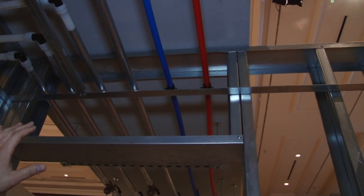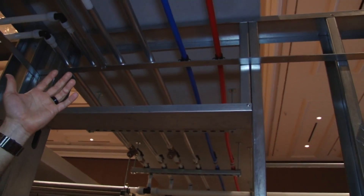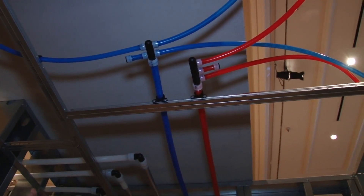We're entering the unit from the corridor. We're going to utilize some suspension clamps to keep the piping off of the drywall grid. As we come into the unit, we're going to have our multi-port tees, which are a key part of our logic system.